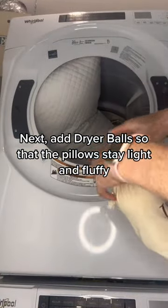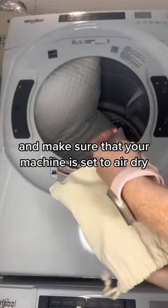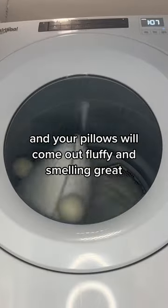Next, add dryer balls so that the pillows stay light and fluffy in the machine while they're drying, and make sure that your machine is set to air dry. Let the drying cycle finish and your pillows will come out fluffy and smelling great.